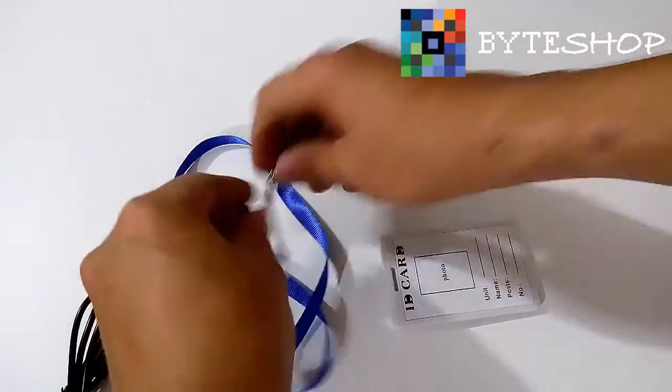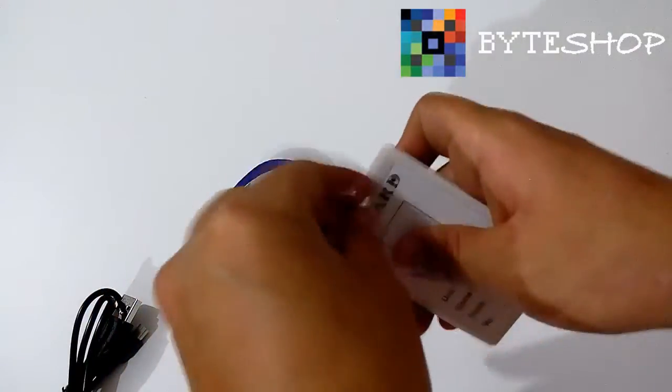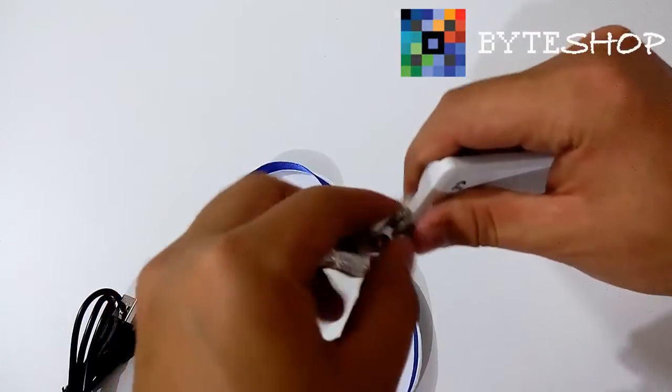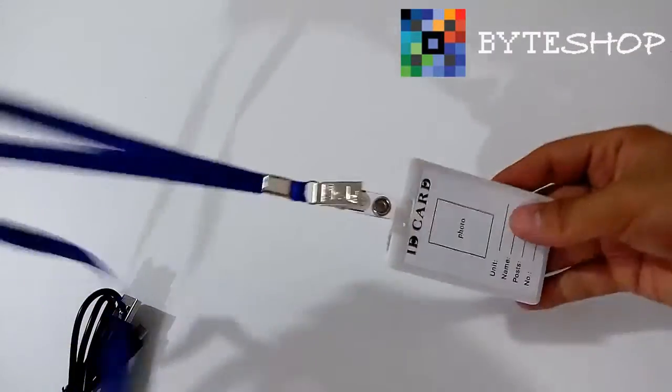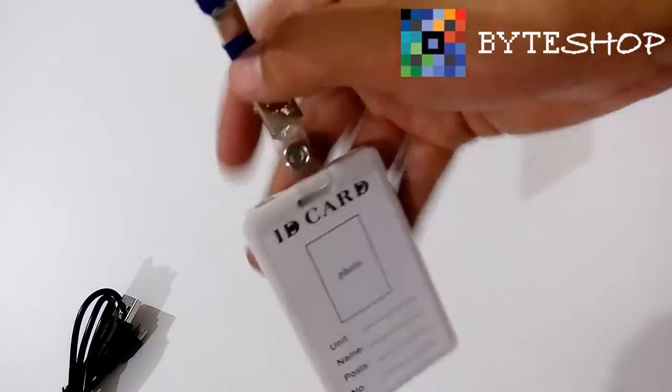Aquí tenemos la correa. Funciona como cualquier otro tipo de correa. La pasan por aquí y listo, ya la pueden colgar y se la pueden poner donde ustedes gusten.